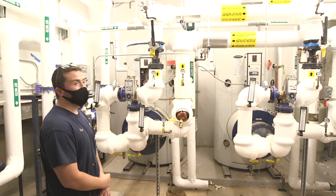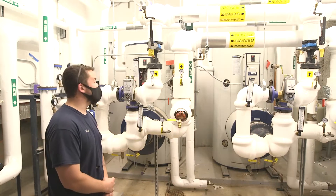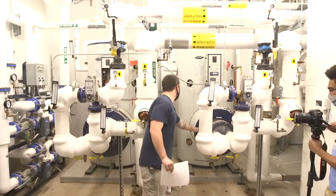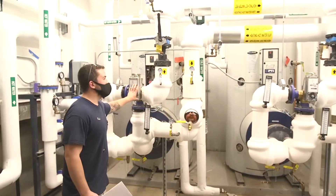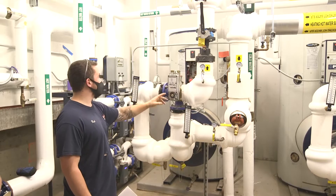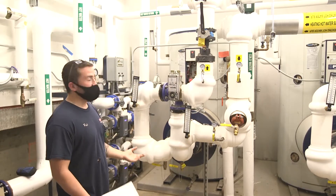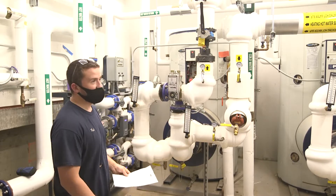These are your two domestic water heaters. They use boiler water to heat domestic water through this heat exchanger. You'll see them mounted on the front of each unit. These are your three-way boiler valves. When the heater has a call for heat, it energizes these — it opens, it allows boiler water to flow through the heat exchanger until the set point is met. It then closes and heating is stopped until a call for heat is initiated again.